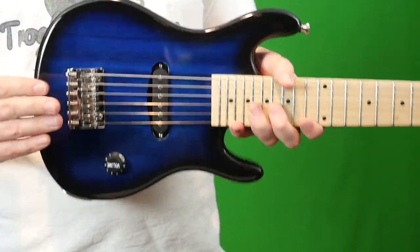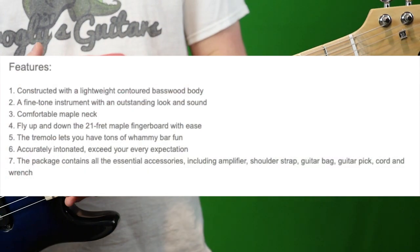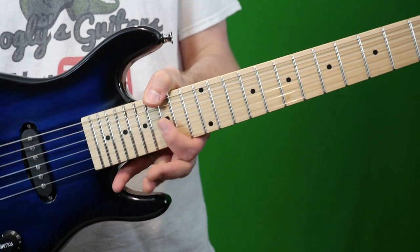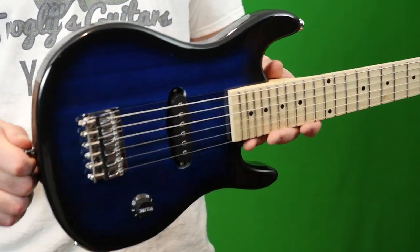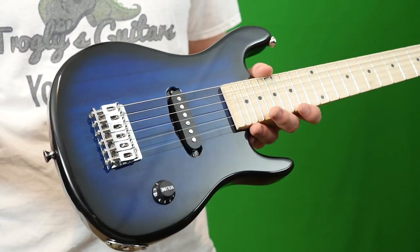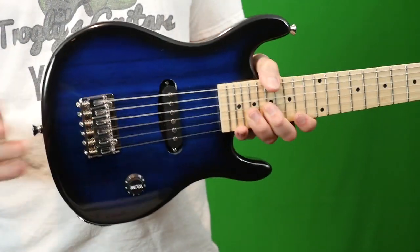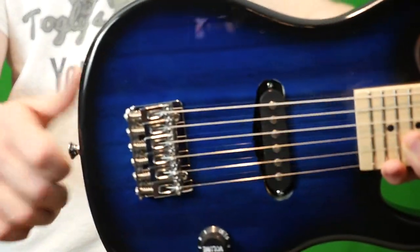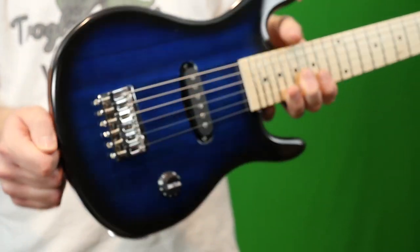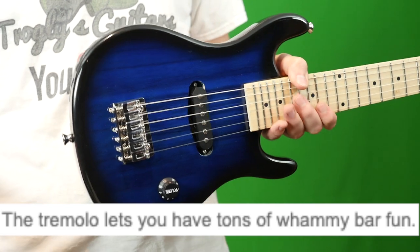I noticed some discrepancies between what I actually received versus what was advertised. These were advertised as a 21-fret instrument — actually, you get a bonus: it's a 22-fret. But the biggest thing Glary needs to fix right away: they're saying this is a tremolo bridge, and I was really excited for that because most mini guitars don't have that. But this is a set bridge — it's just drilled into the top, strung through the bridge. That was a little bit of a downer, especially when they say 'have a bunch of fun with the trem bar.'